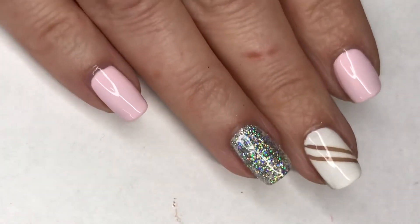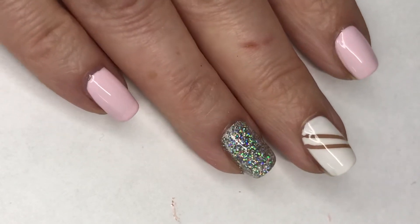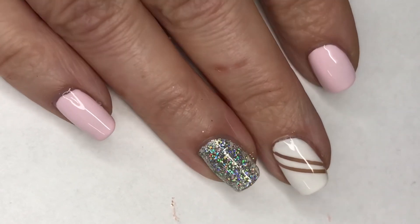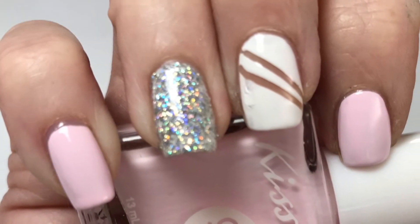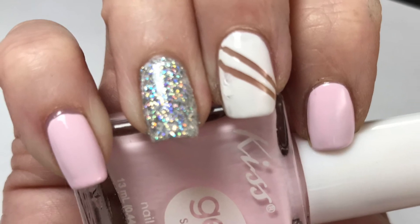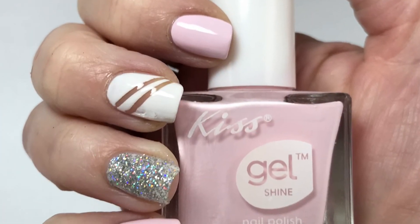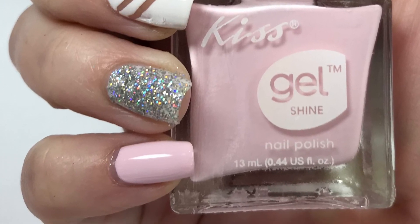Here is my final design. I hope you guys enjoyed this one — I think it turned out really cool. I absolutely love this baby pink Kiss Gel polish. Baby pinks are my favorite pink polishes, I absolutely love them. The negative space nail I thought turned out really cool, and then that glitter — oh my goodness, for a dollar, absolutely gorgeous. Please leave any comments or suggestions below and I will see you in the next one.